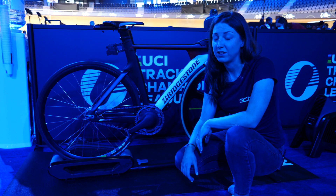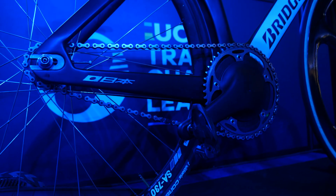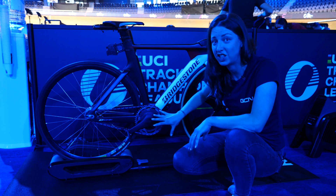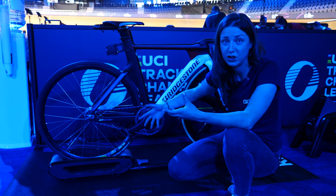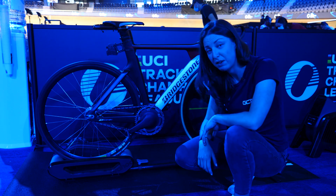Another very popular piece of equipment here, and something we're seeing quite a lot of, is the integrated cranks. Very aerodynamic. They're not fully integrated into the chain ring because the riders on the track are changing the chain rings quite often depending on what event they're doing. Nice bit of equipment.